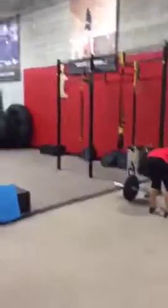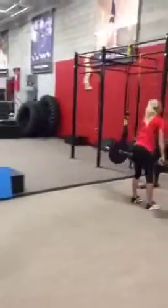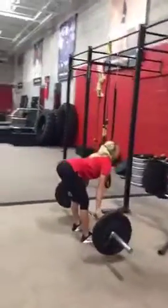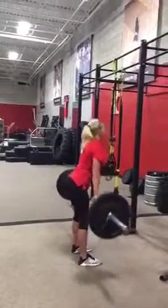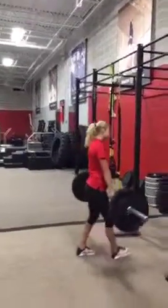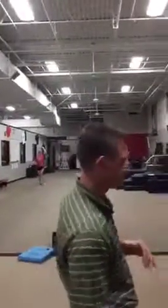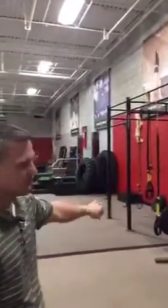Barbell stiff leg deadlift — exercise number two to get rid of mom butt. Bree's doing a couple right there. This is a great posterior chain exercise: low back, glute, and hamstring. Remember, the hamstrings cross more than one joint — they're responsible for knee flexion, or bending the knee, and also hip extension. By training the stiff leg deadlift, we're going to work the hamstring for hip extension, which is going to also engage the glutes.